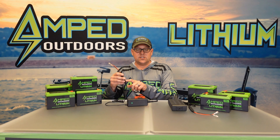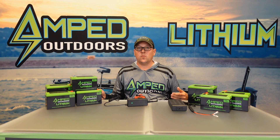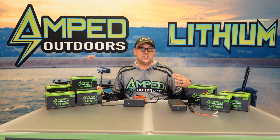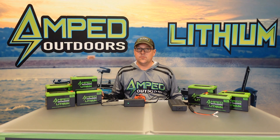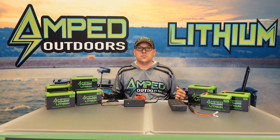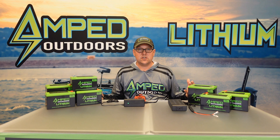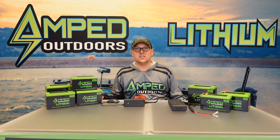If you're not getting proper voltage at all, then we know there's something wrong with the charger itself. All of our chargers come with a one-year replacement warranty, and we do sell them separately so it's a quick and easy replacement. If you have any questions, feel free to reach out to us at sales@ampedoutdoors.com — you can also call us or send live chat messages and somebody will be able to assist you with your charging needs. Thank you for watching.